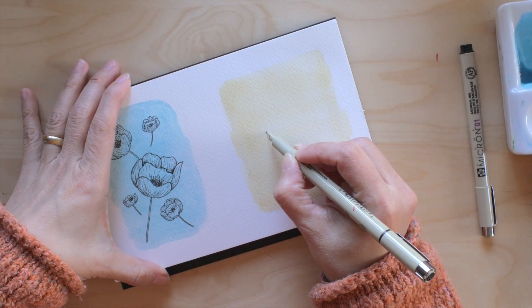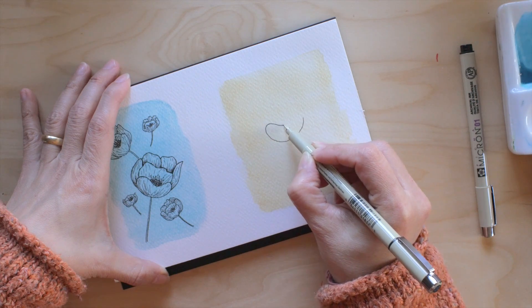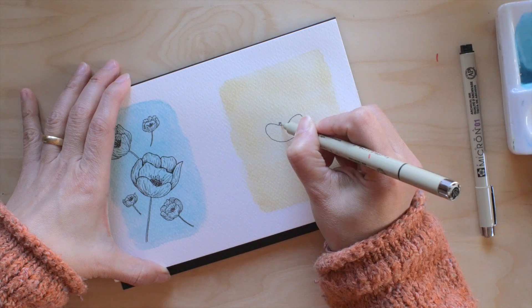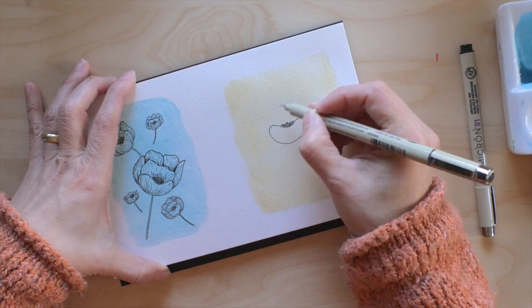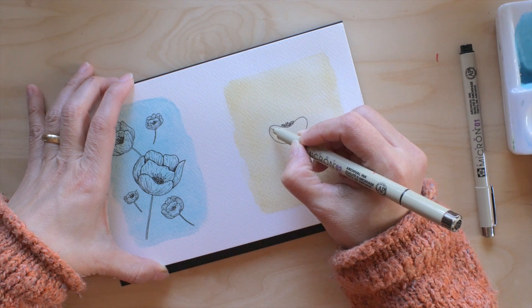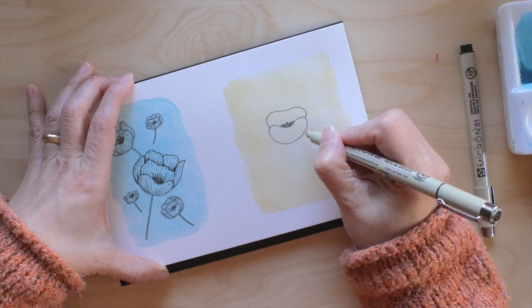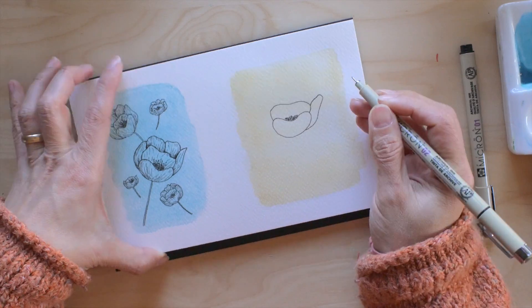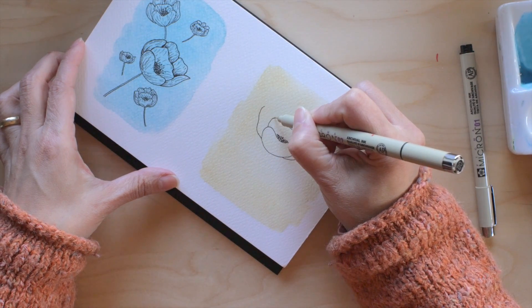Once that's dry I go into my pen lines — I do the same process as before, making those little circles there, which is very pretty. Then the shape for the petals — those don't have to be perfect. I think it's actually better if they're not perfect; it looks more natural.